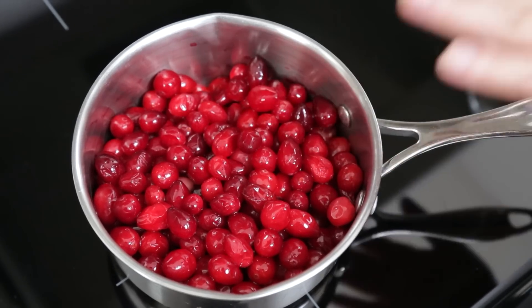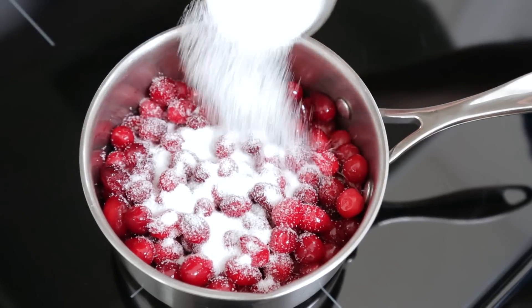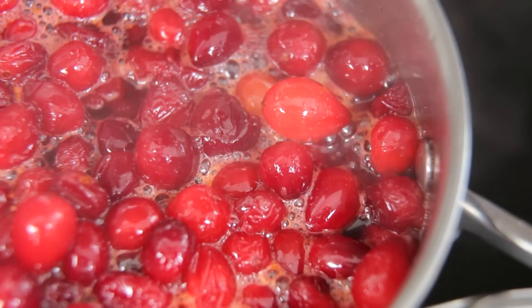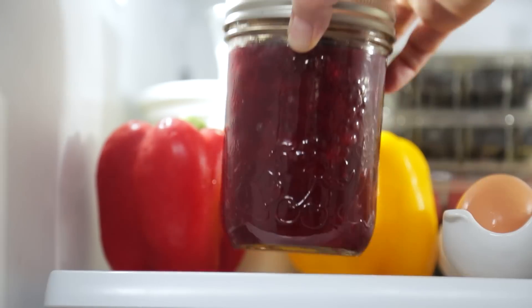If you want to look like a total kitchen superstar without a ton of effort, go ahead and make your own cranberry sauce from scratch. It's actually a lot easier than you might think. All you need is a saucepan on the stove, and to that you can add some cranberries, a little sprinkle of sugar, some orange zest and juice, and then just let it simmer away. Once it's thickened, you can simply cool it and refrigerate it overnight.